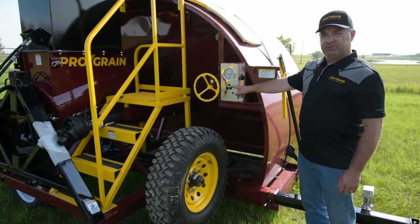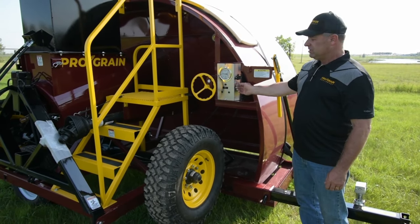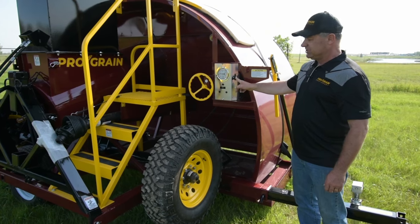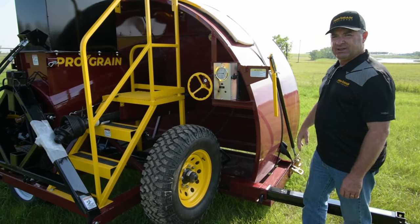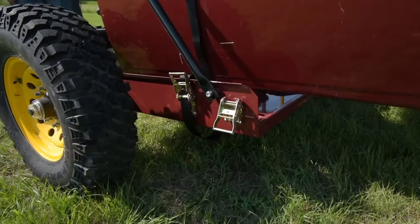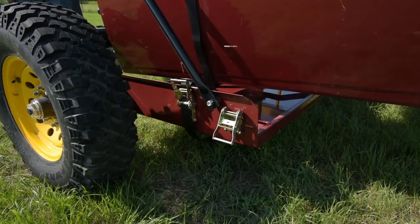The winch can be operated with the toggle switch here or the remote wired remote that plugs in at this position. The wired remote allows you to assist the bag onto the tunnel and have the up and down control in your hands.